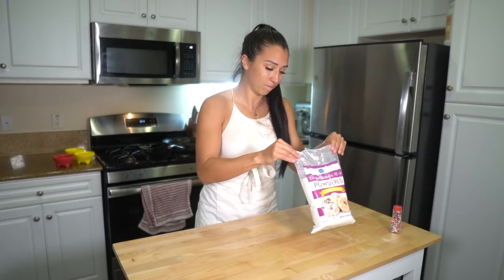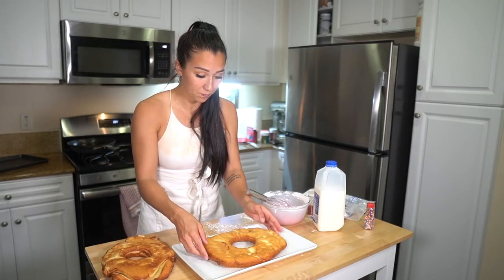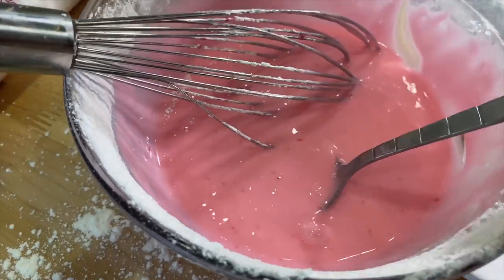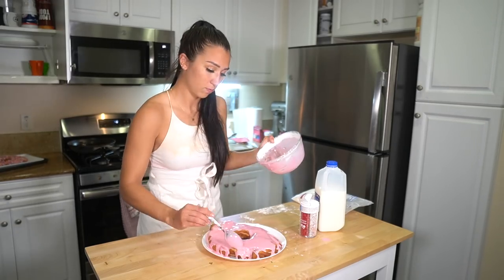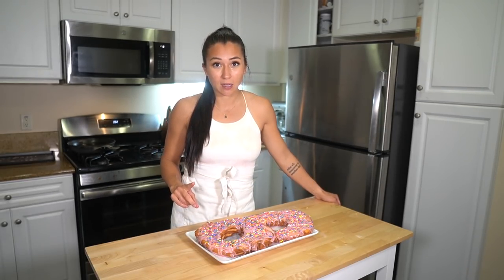I'm going to go ahead and make the frosting. All we need is some powdered sugar, some milk, and some pink food coloring. The donuts — they look like donuts. We'll see how they taste. So I'm just going to go ahead and frost these and put some sprinkles on them. One messy session later, we have two donuts. The donut I screwed up looks better than the other one, but the correct one looks like it's going to taste better. I'll be really curious to see who the actual winner is.